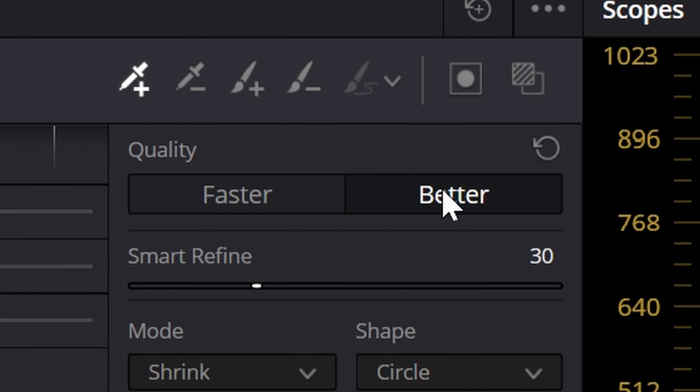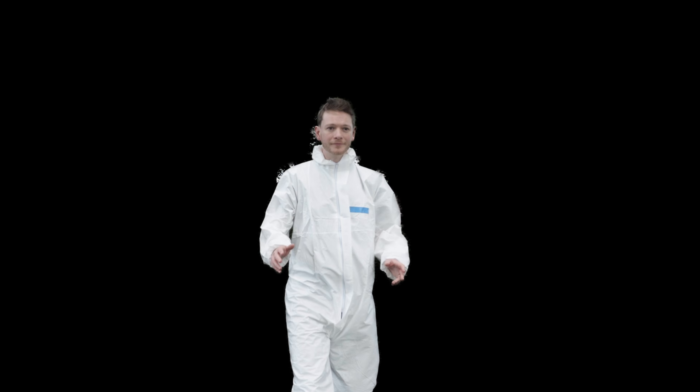We just did this in DaVinci's faster mode, but it does also have a better mode — I did try that as well. And what it does essentially is give you a more feathered edge. In this case, that's actually kind of worse. Now we can really start to see the background coming through, especially when I'm much further away.